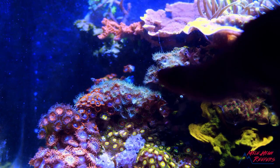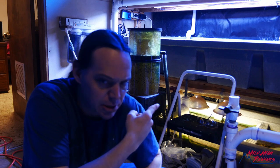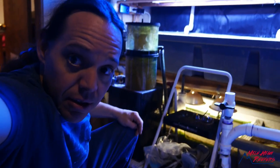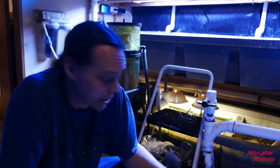Extreme times call for extreme measures. So I'm down here in the furnace room. You can see the big frag tanks behind me and I'm getting ready to cut those corals. I'm gonna end up using an old tile saw as my primary cutting method. It's what I've got, and it's actually a pretty good way to go.